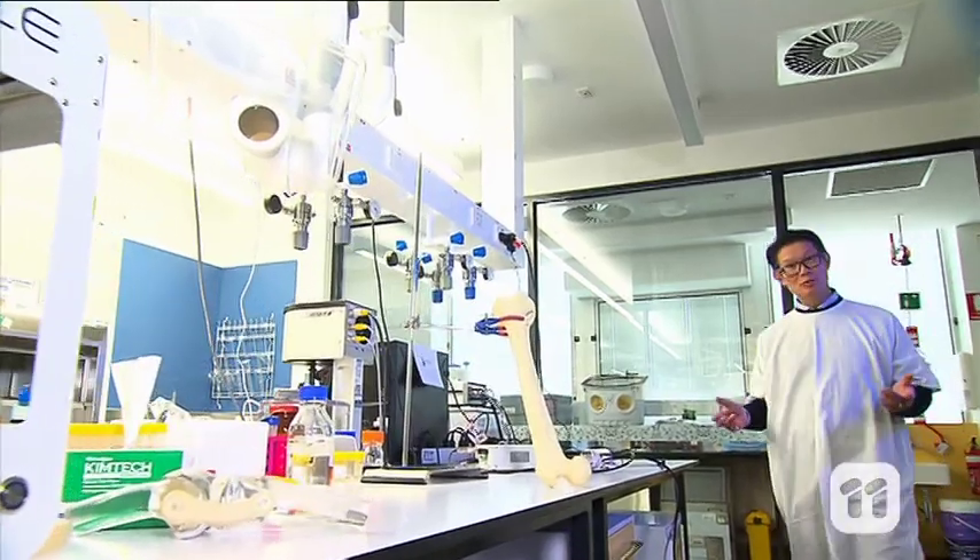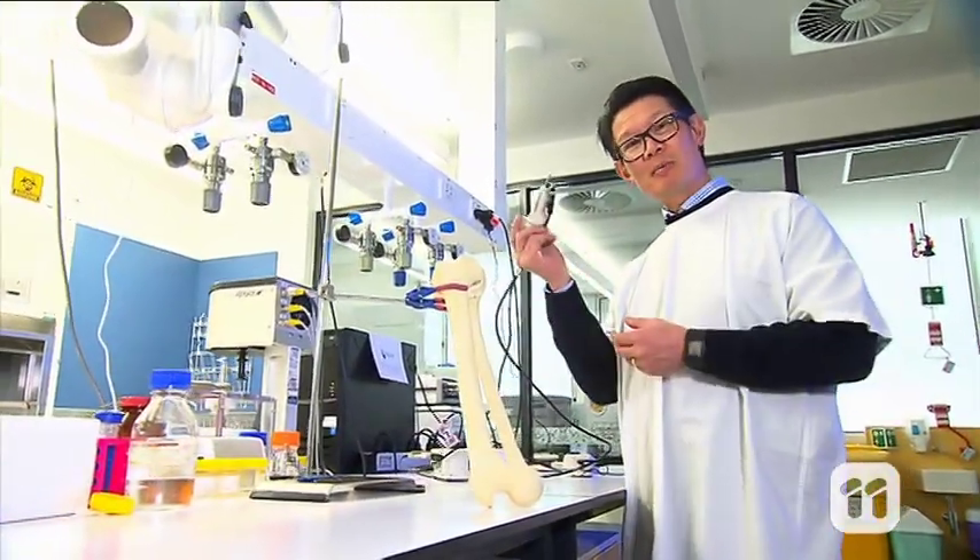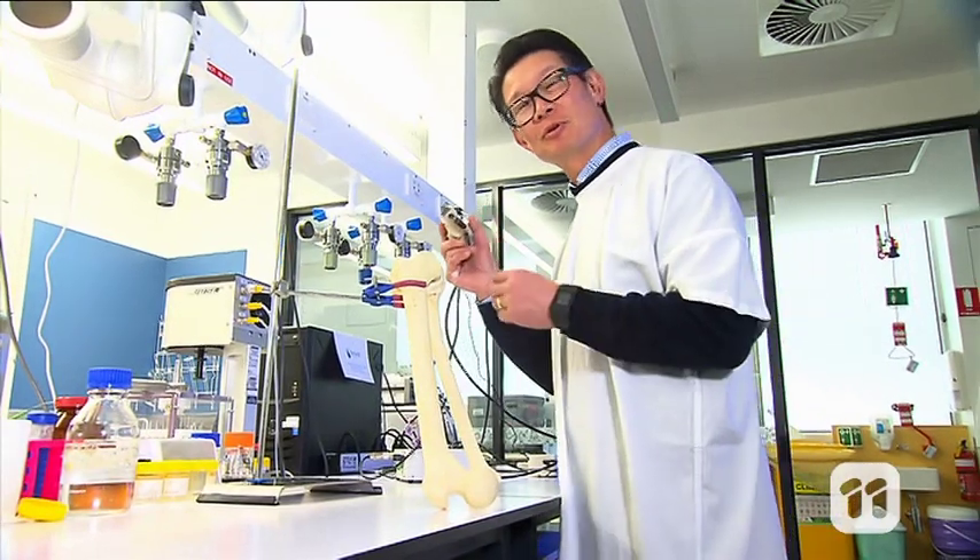So the next step is to do surgical human trials. And who knows, in the future, the next biopen may be used for bone, muscle or tendon.